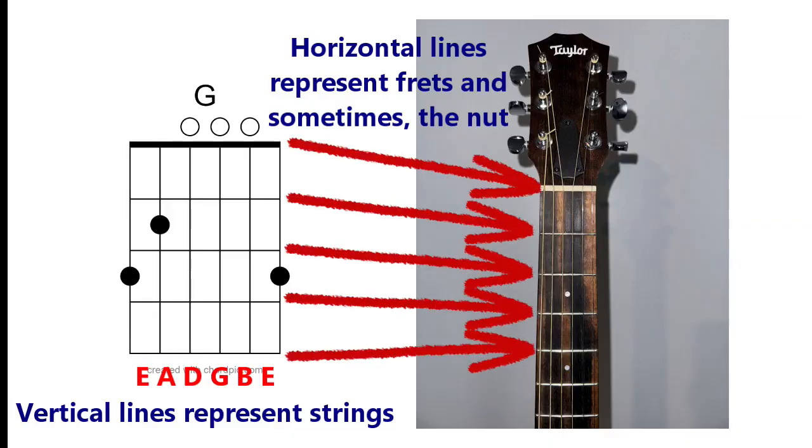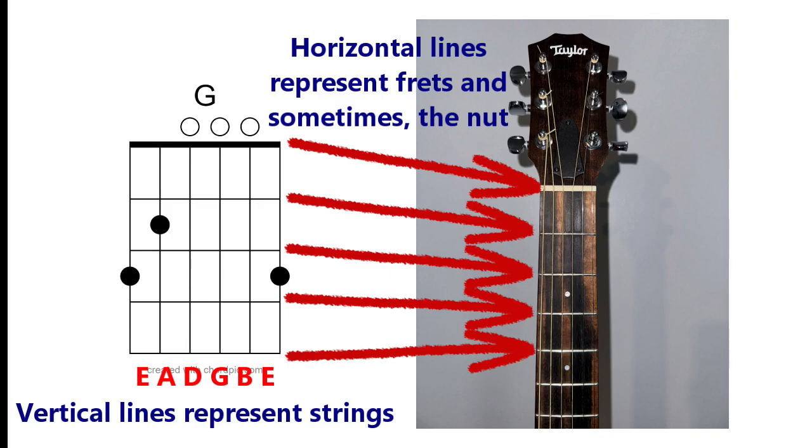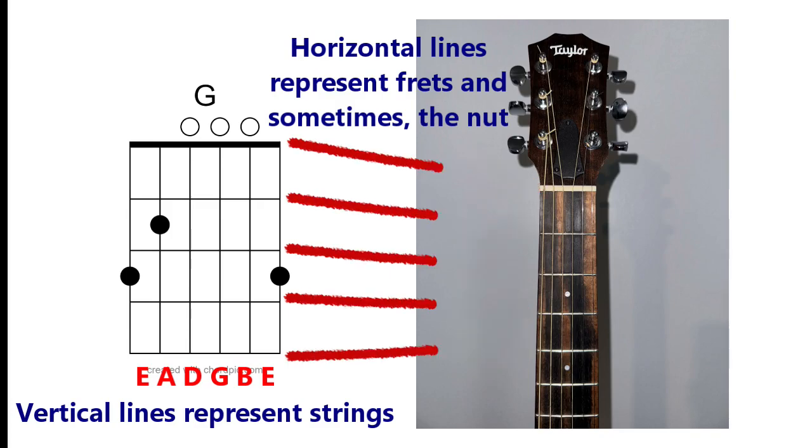With a chord diagram, you get a visual representation of a guitar's fretboard when you're actually holding a guitar vertically. Here's an example of a chord diagram. Comparing it to the guitar, the vertical lines represent the six strings on the guitar, and the horizontal lines represent the frets. Right above the diagram, you have the name of the chord, which is kind of obvious but important, as that name essentially explains the note choices on the diagram.